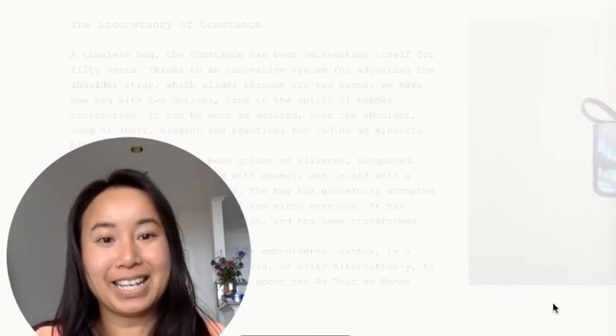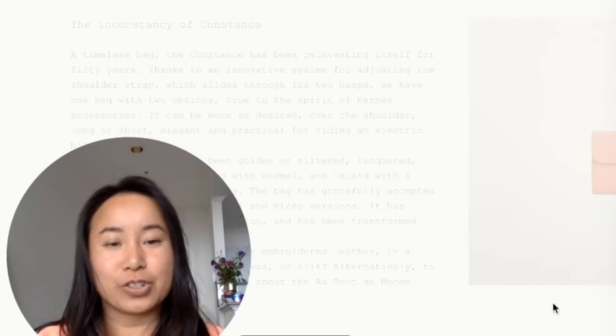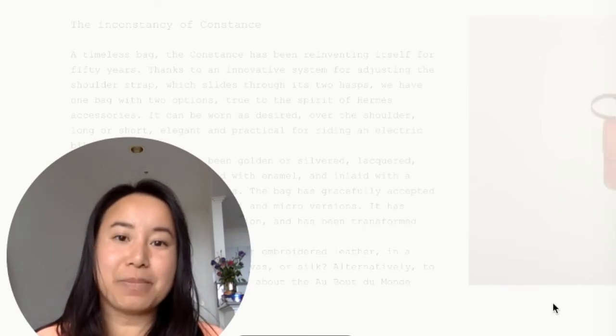Hey guys, it's Maya here. In this video, I'm going to be doing something a little different to what I usually do, and that is to share alternatives to the famous Hermes Constance bag.